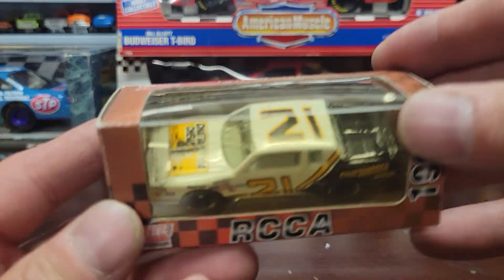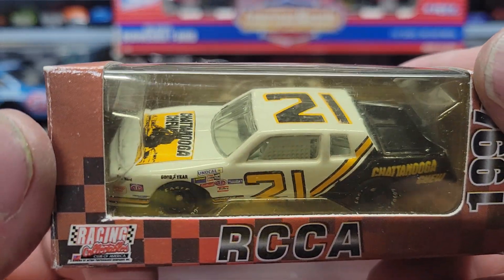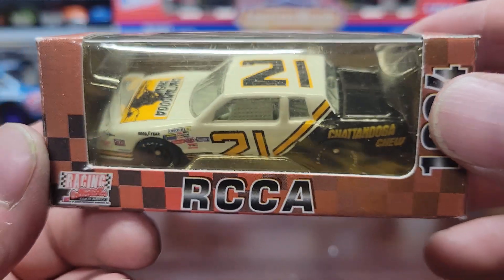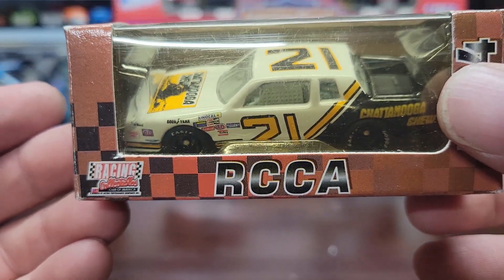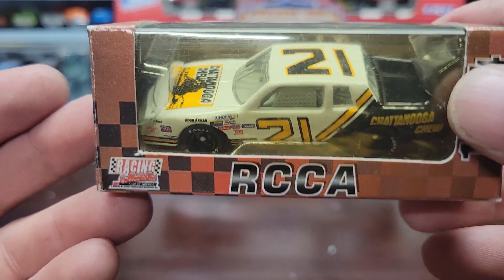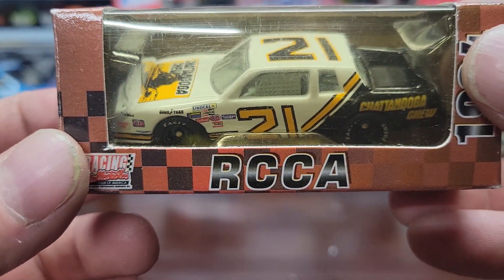The next one is a number 21 — this is a David Pearson, 1985 Monte Carlo, one out of 16,128. Chattanooga Chew — you can tell that's an old sponsor. That would be pretty cool if somebody raced that paint scheme. When they do the Darlington races they usually have different throwback paint schemes — this would be a cool one. I always thought they ought to do the exact same sponsor and everything, painted up like they did back in the day.